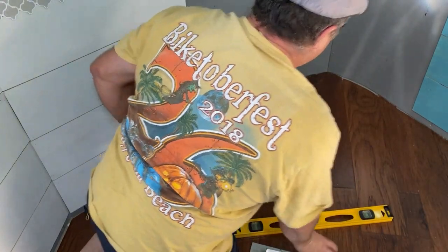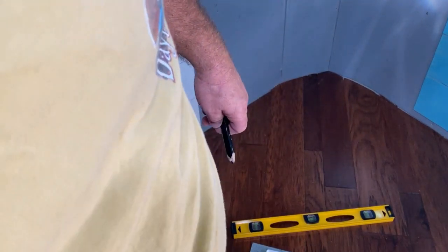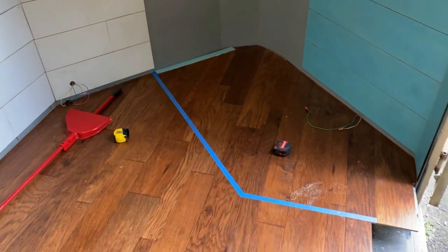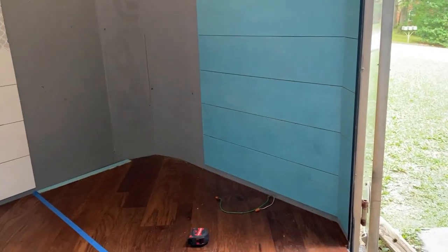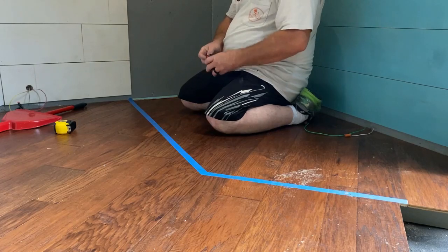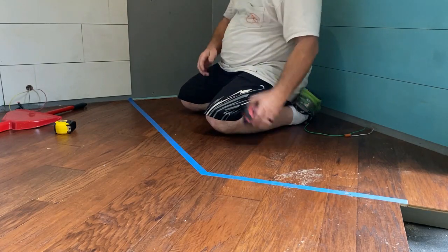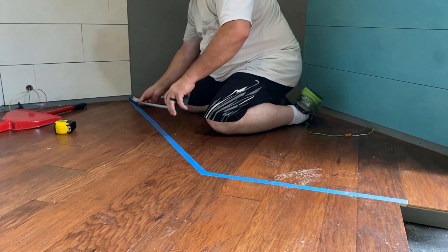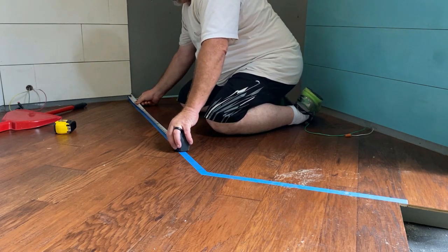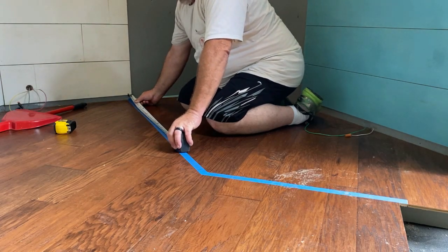Now I'm marking out the reference lines on the floor so we can put our painter's tape down, and then we can mark on that where the openings are for the doors. Now that we have the tape down, we need to measure it out, mark our openings and stuff, then we start building the walls. What I'm going to do now is start laying this out.